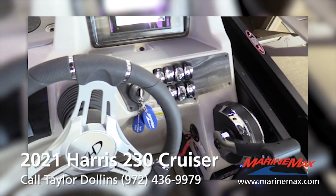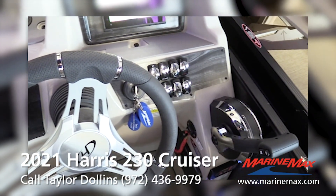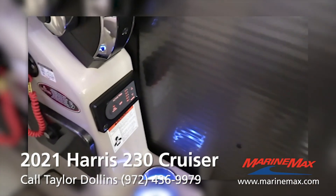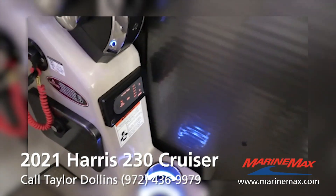Here are all your switches. The boat's going to hold 13 people. Here's your throttle. And we put active trim on this boat, which is really cool — so that engine, if you turn that on, it's going to trim itself while you're out on the water.